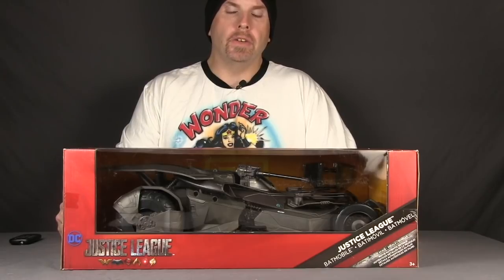Hey everybody, JC here with another T&I Toy Review. For today's review I'm going to be taking a look at the brand new DC Comics Multiverse 6-inch scale Justice League Batmobile from Mattel.